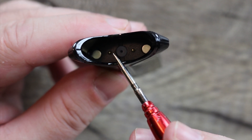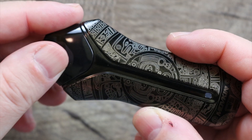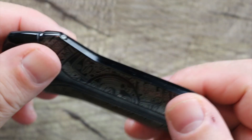Inside here you can see we've got two magnets in the corners and two very small gold-plated pins. When you insert the pod, the pins make contact, the light goes on, and this is an auto-draw pod system.